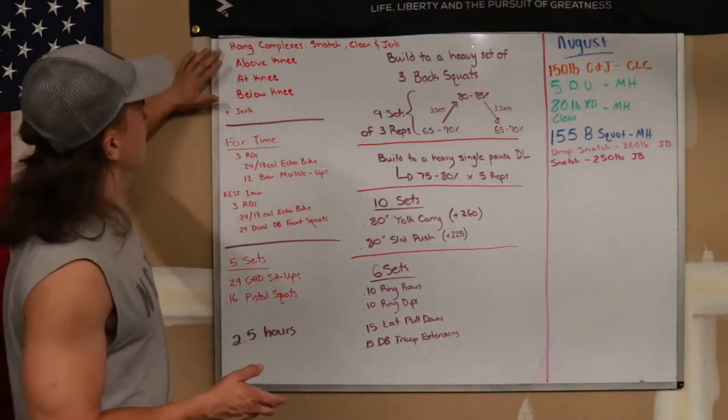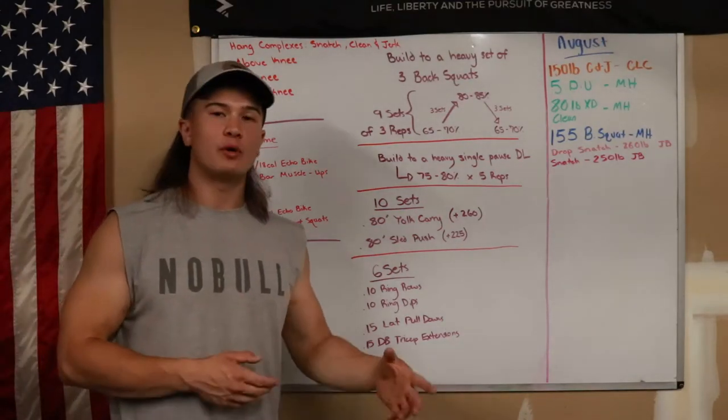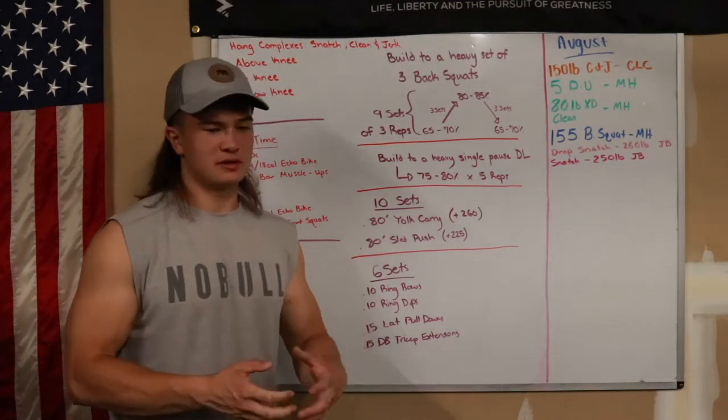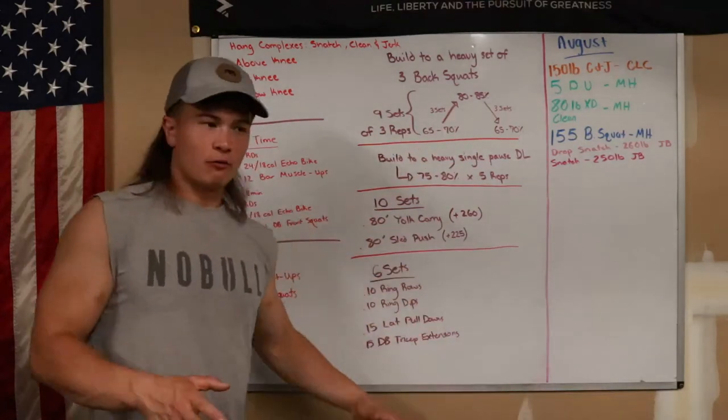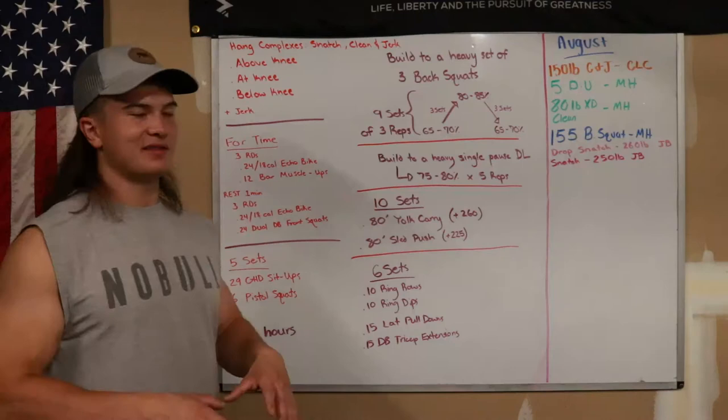With these complexes, you can choose to do one or both. Personally, I like both because it pretty much turns into a whole integrated workout in itself, alongside the Metcon and the accessories.